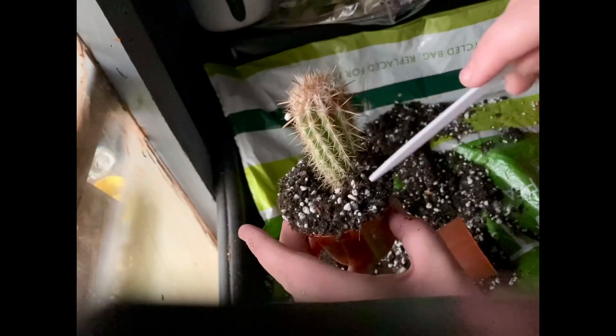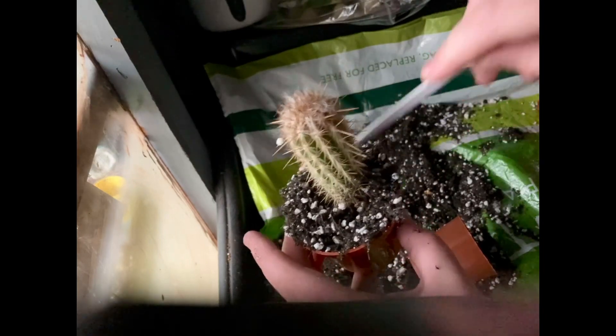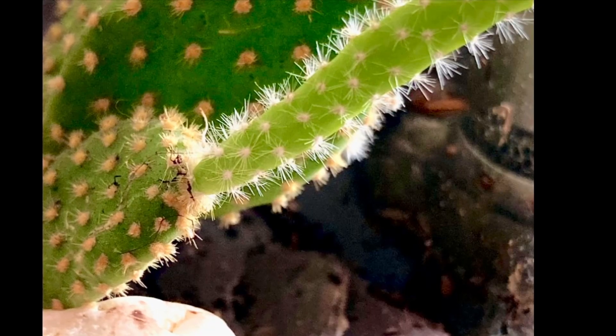Then I'm going to use the label again just to firm the soil around the top. I don't want to use my hands just in case one of the spines catches me. You can also use the label if there's any perlite or dirt on the top, or you can use a paintbrush — there are many options.